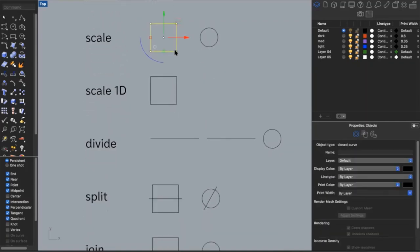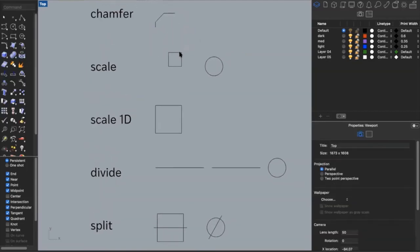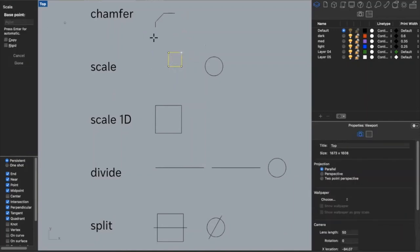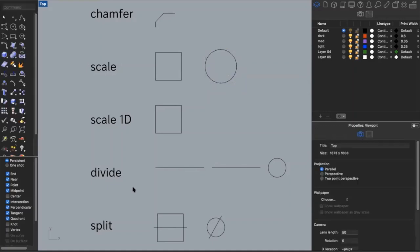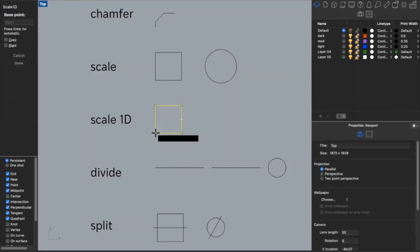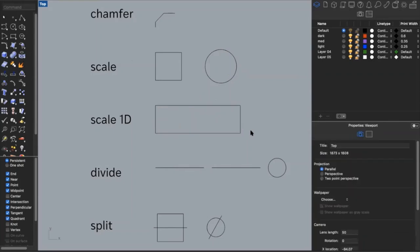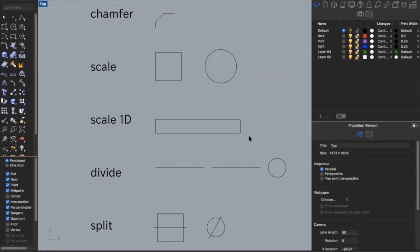Another useful command is scale. Say I want to scale a square down — I can set my reference point and scale it. I can also type in a specific scale factor: select my base point, type in two, and now it's scaled by two. I can do that with any shape. Scale works in two dimensions, but if you want to scale in one dimension without keeping proportions, you can type in 'scale 1D.' This lets me turn a square into a rectangle or make a rectangle even skinnier.